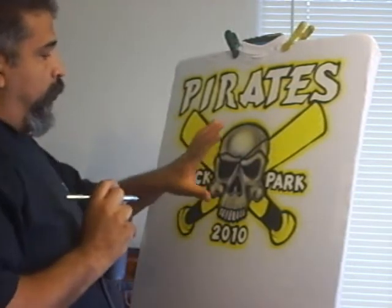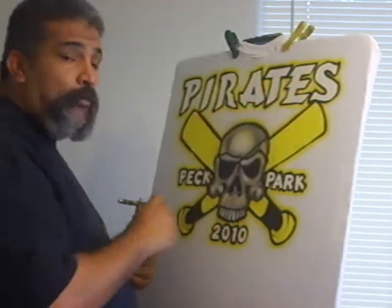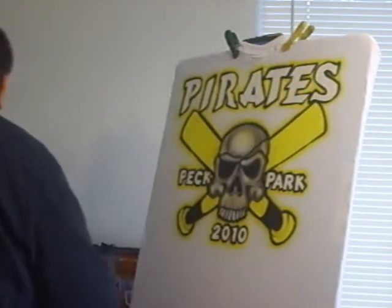The only thing I'm going to color in, basically, will be the skull and then the bats. Everything else is going to stay black and white with a little bit of gold around it.